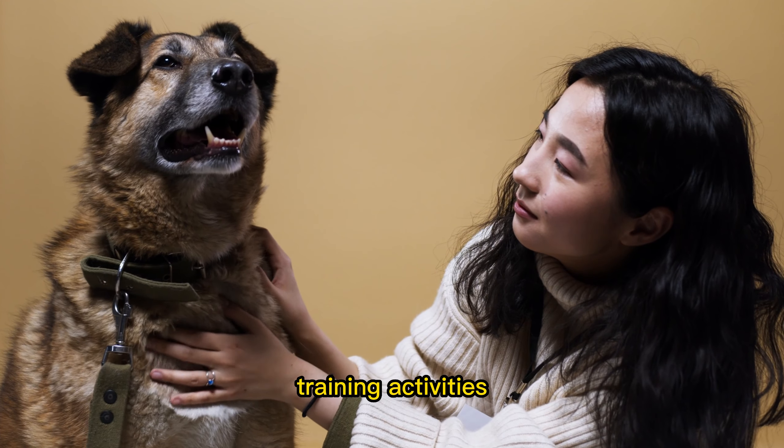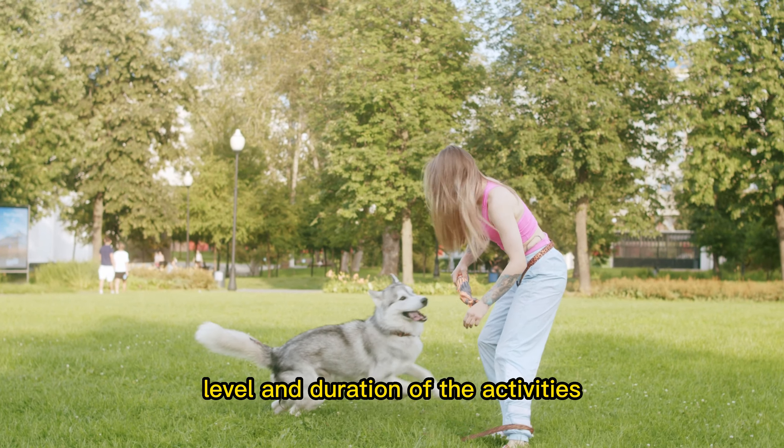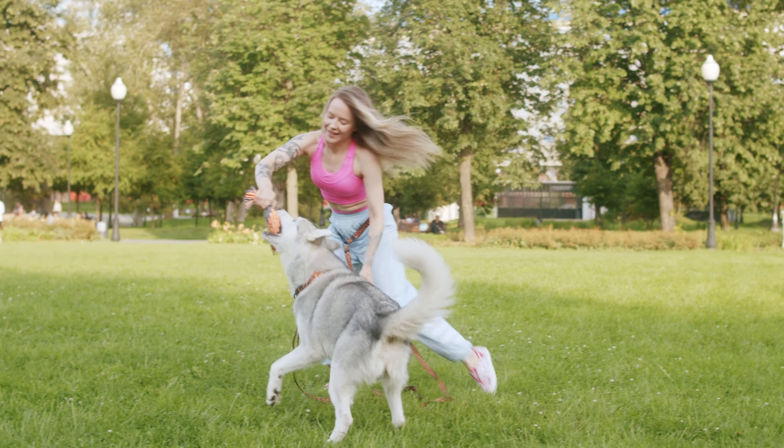Or you can teach your dog to leave it by placing a treat in front of your dog and having them resist the temptation to take it. Remember to always supervise your dog while they are participating in brain training activities, and to adjust the difficulty level and duration to suit your dog's abilities and attention span.